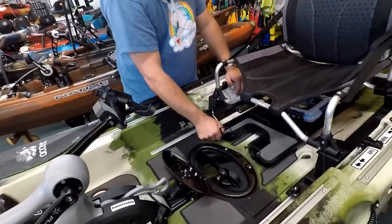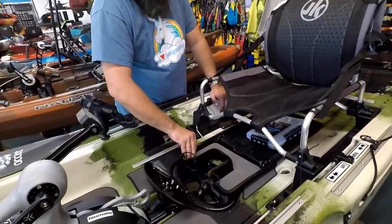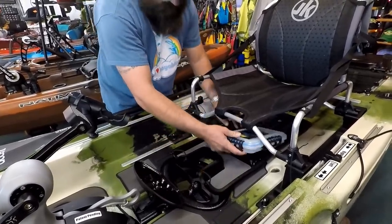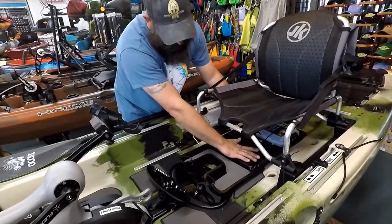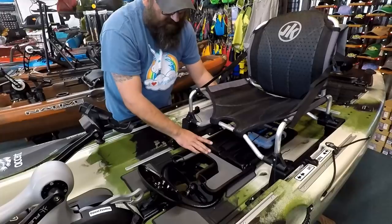They have a slide-out tackle storage tray — padded out for keeping your small loose stuff if you're changing back and forth between lures. Also enough room to keep a small Plano box under the bungee to keep it secure so it's not rattling around. Actually you can get two under here — they'll give you one with the boat, and if you slide it back it'll fit aside.